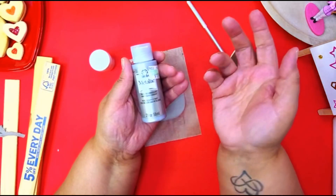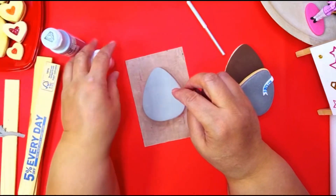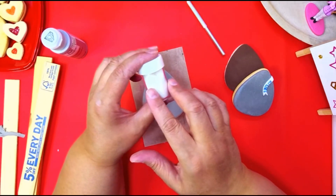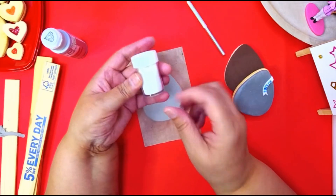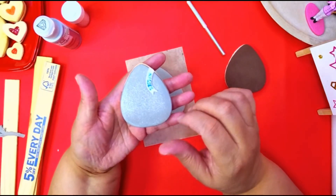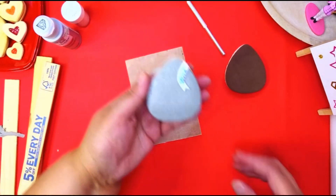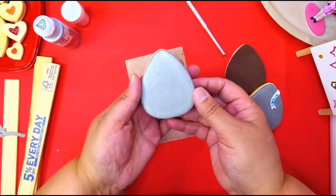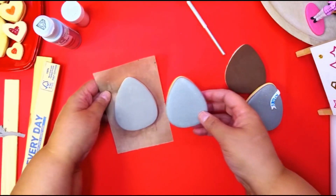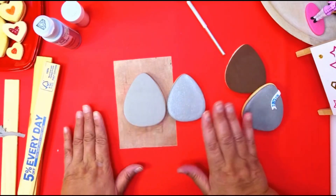Then you're gonna take your metallic paint and paint it — I used Folk Art metallic paint, only one coating. While the paint was wet, I sprinkled some fine glitter on it — this is from Michaels, I'll put a link to it. You can see how sparkly that is. This one is 100% dry — see how much it shrank? It's the same cookie, same cutter, same clay — that's how much it shrinks.